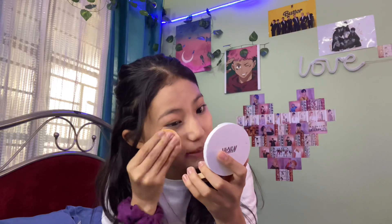Concealer gives the face a bit of a glow even if you have dark circles, though I don't actually have them. Then I go with compact powder — this is the Nikka compact and it's actually my mom's. You apply so little that it almost looks like you haven't applied any at all. You just take a tiny bit and dab it on like this.